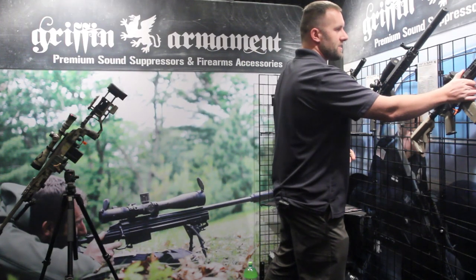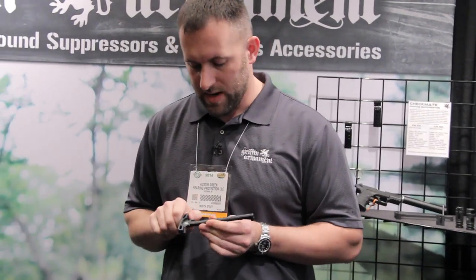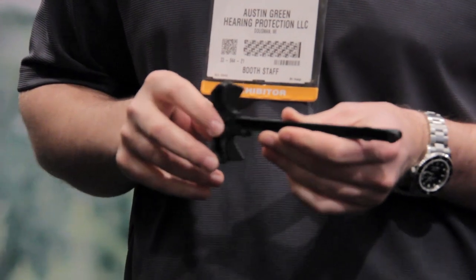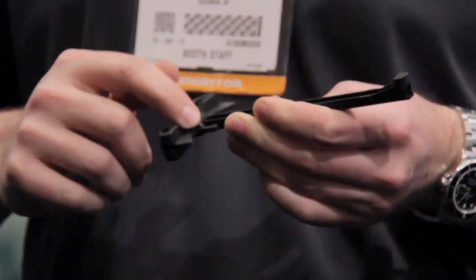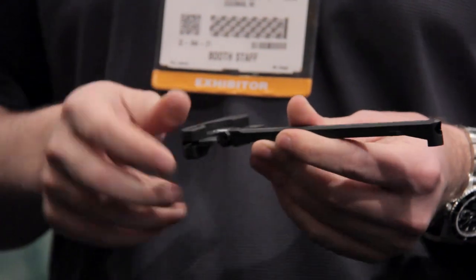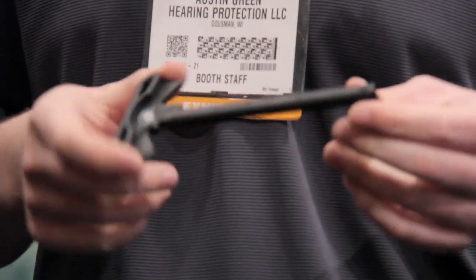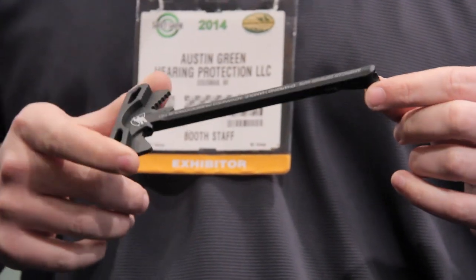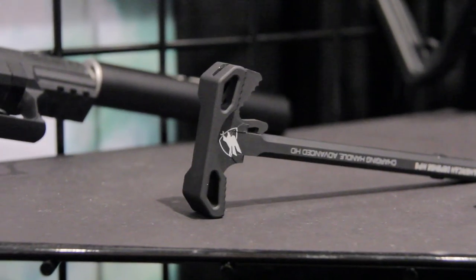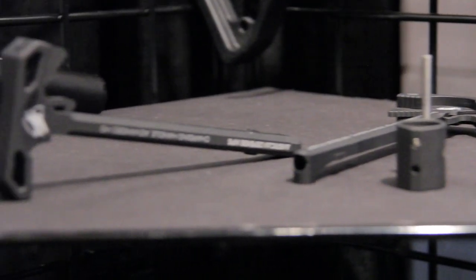I also want to show you guys a detail on the charging handle. We've got an ambidextrous charging handle with a gas port for suppressor use and a gas groove. It's got two tenth-out fitting pads so it takes up some of the play in the upper receiver, and it's got a reinforced nose for hard use. This part is going to be 7075 and it's going to come Teflon hard coat anodized.